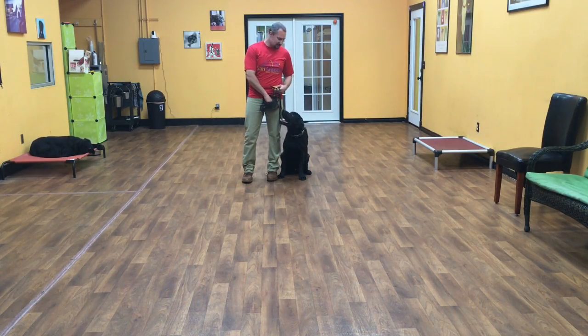Hello, my name is Jonathan, and I'm here with Guinness, and I'm going to show you what he's learned so far on his two weeks of training.